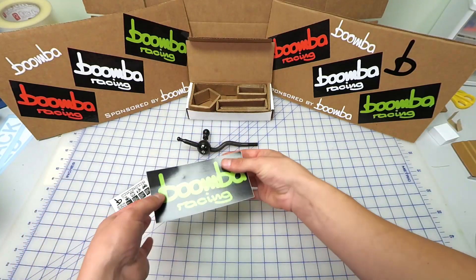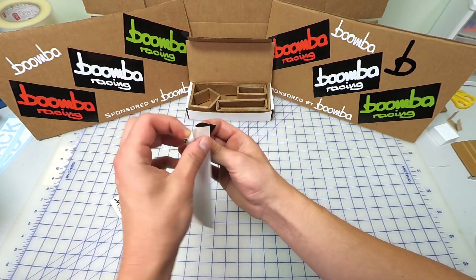Also in the box, you're going to find this super awesome crack and peel Boomba sticker, which you can crack it.